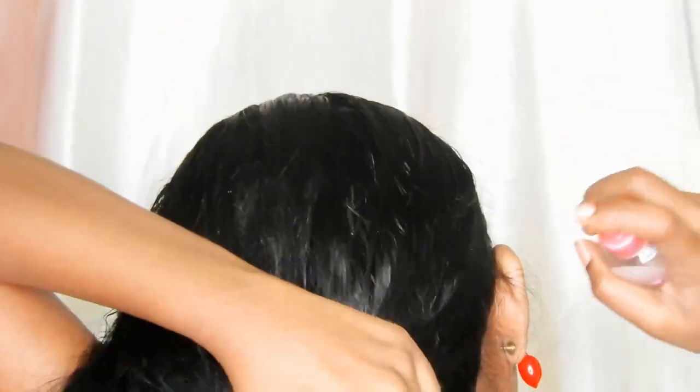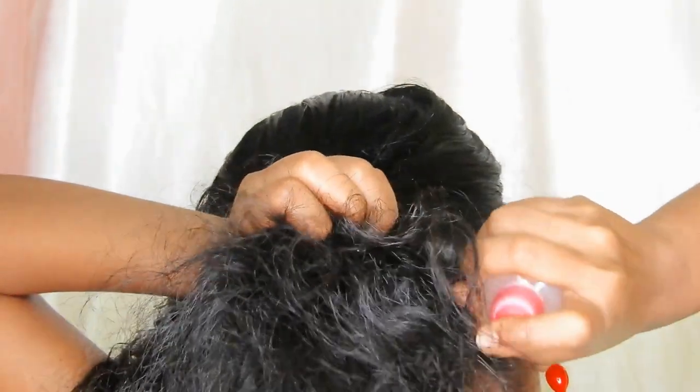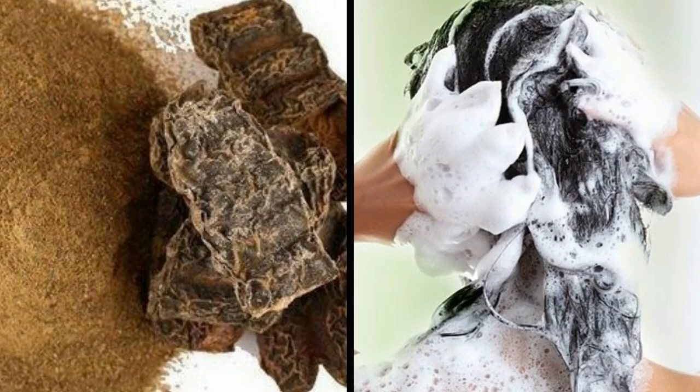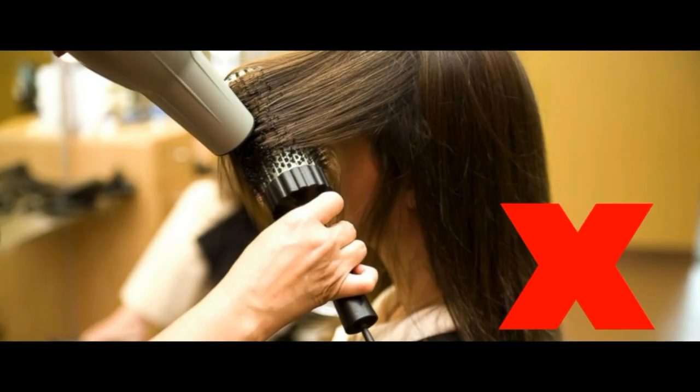Finish your front section and move on to the back. Apply it on the length of the hair as well. Finally, put your hair in a bun and keep it for 30 minutes. After that, wash your hair with a mild herbal shampoo or shikakai.